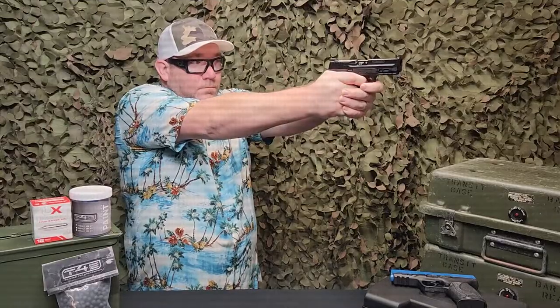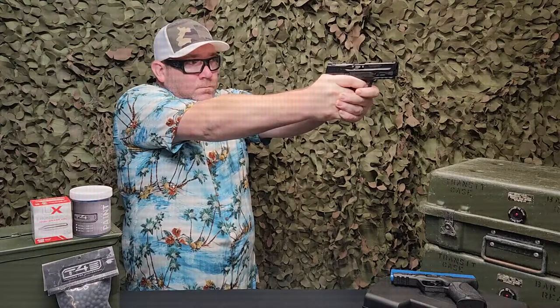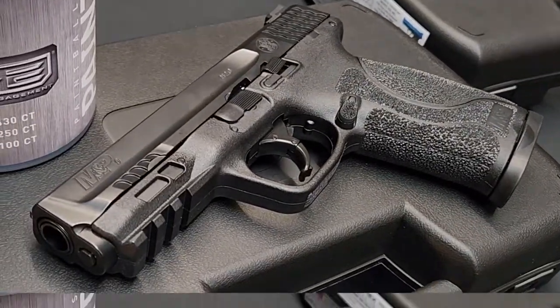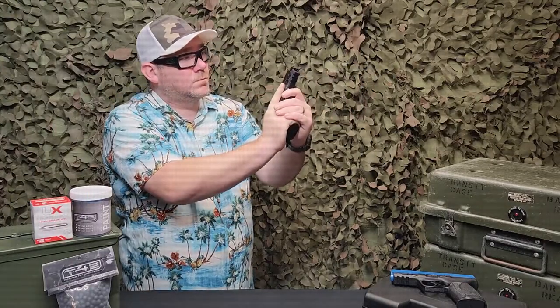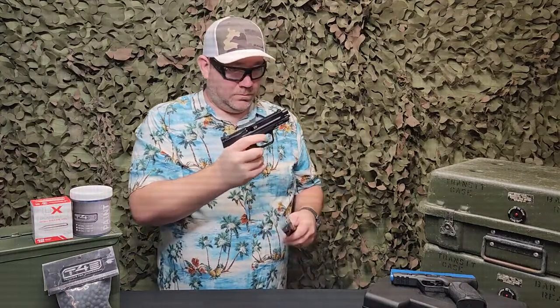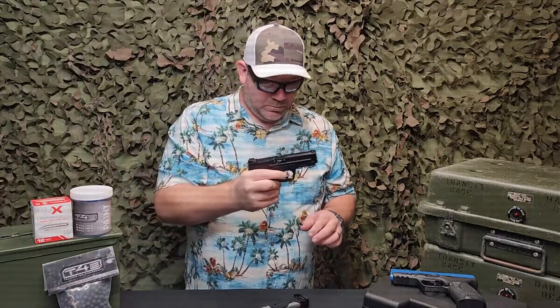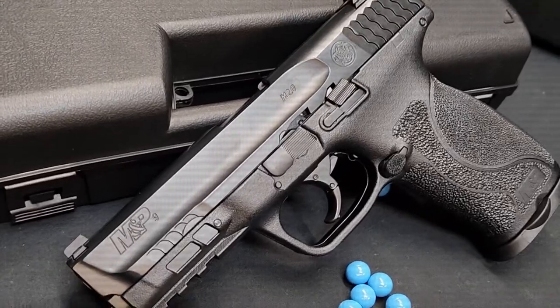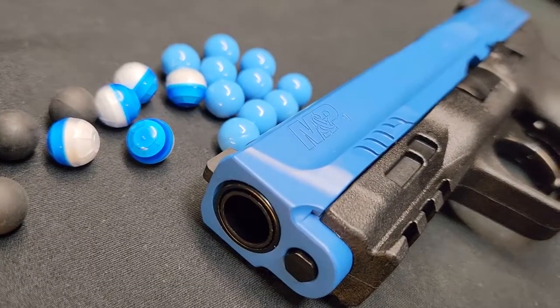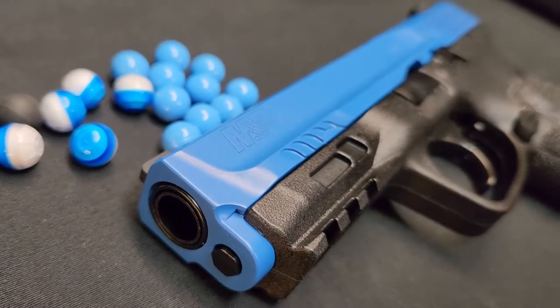Being the M&P 9 2.0 design, it faithfully replicates the advanced grip texture and slide serrations for enhanced control. Realistic holster fitment and overall gun feel is achieved to give you everything you need for casual paintball play or training applications. This M&P 9 2.0 .43 cal is available in all black or a blue colored slide model to be a visual aid for law enforcement training.